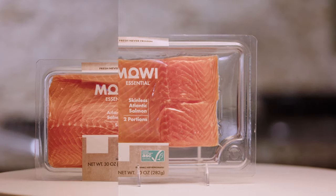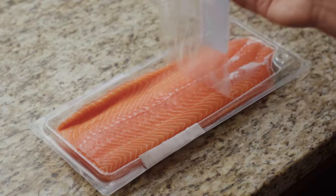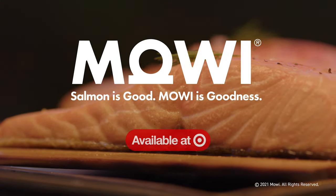And you can choose from a great selection, too — from fillets on cedar planks ready for the grill, to a 30-ounce salmon side ready for a delicious family feast. Salmon is good. Moe is goodness. Now available at your local Target.